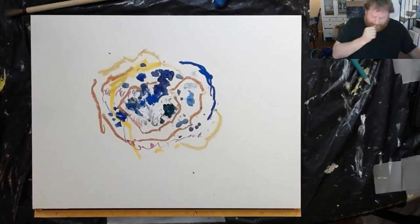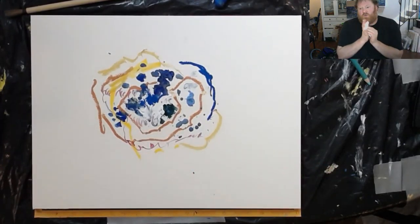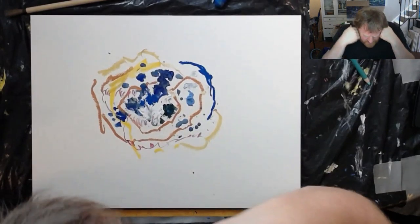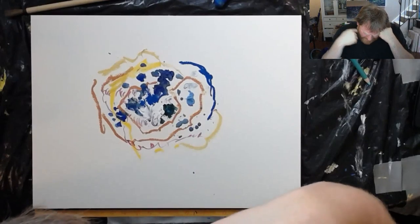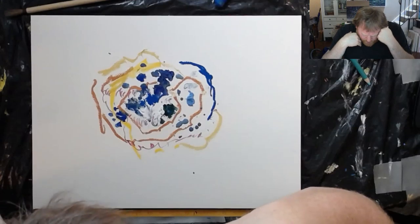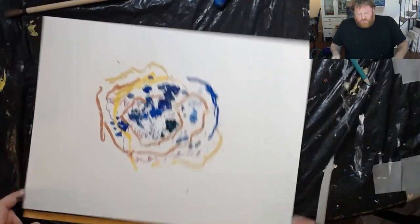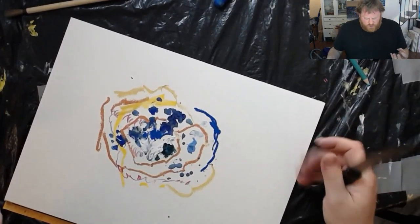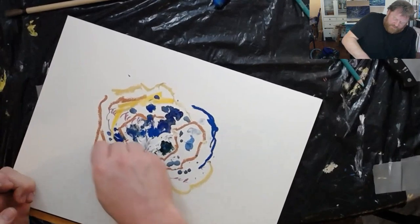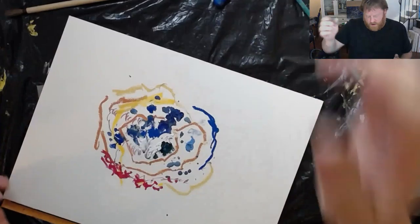We're witnessing art history here. Is it finished? Yeah, it's finished. C'est magnifique. Oh — son of a bitch — there. Now it's finished.